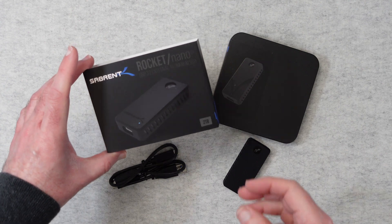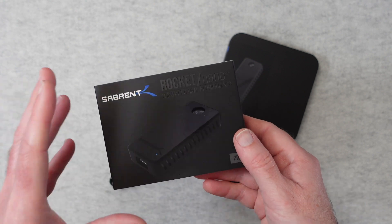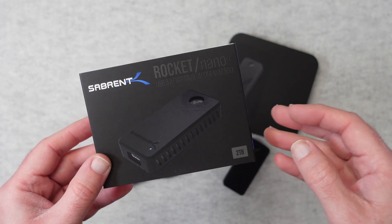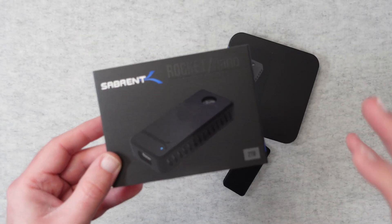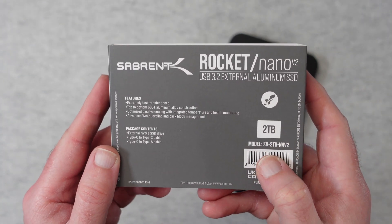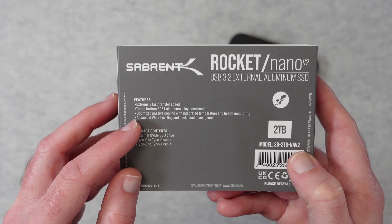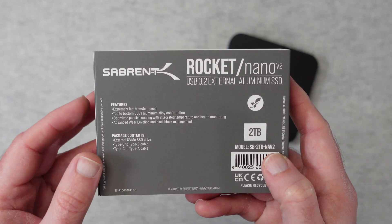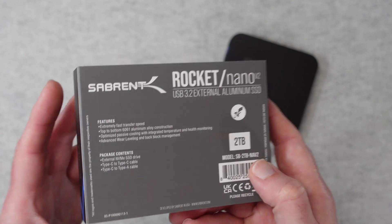This is the Sabrent Rocket Nano Version 2 — it's a USB 3.2 external solid state drive, a little portable SSD. This happens to be the 2TB version, though it's available in other capacities. It has a very sturdy construction: an aluminium shell and a rubber bumper case. The model number is SB2TB-NAV2. It features extremely fast transfer speeds, 6061 aluminium alloy construction, optimised passive cooling to keep temperatures down on internal components, and advanced wear levelling and bad block management.